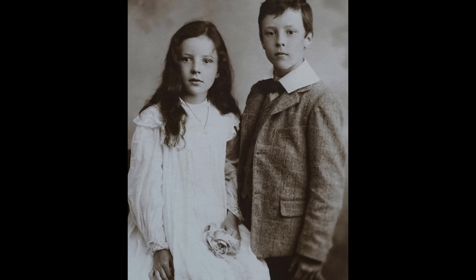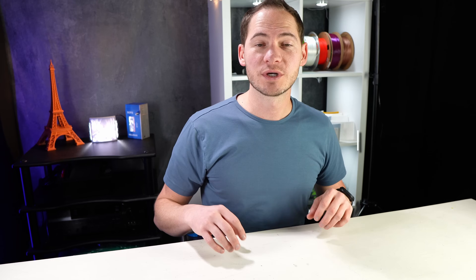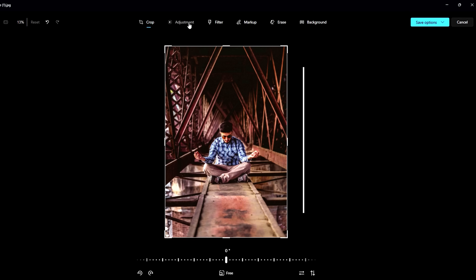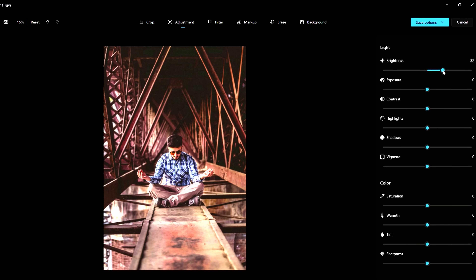If your image doesn't meet this criteria and you still want to use it, that's okay. There are edits you can make to improve it, which brings us to step two: prepare your image. There are a few things we focus on to enhance image quality. The brightness and contrast are the most important. Highlights and other things can help, but aren't as critical.